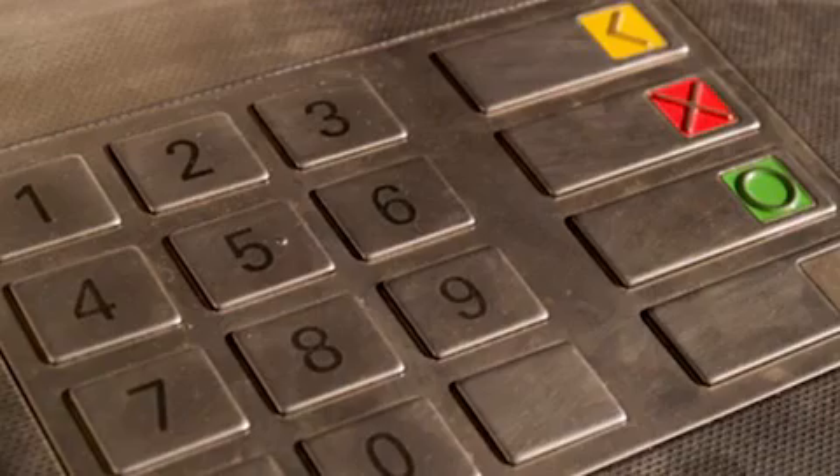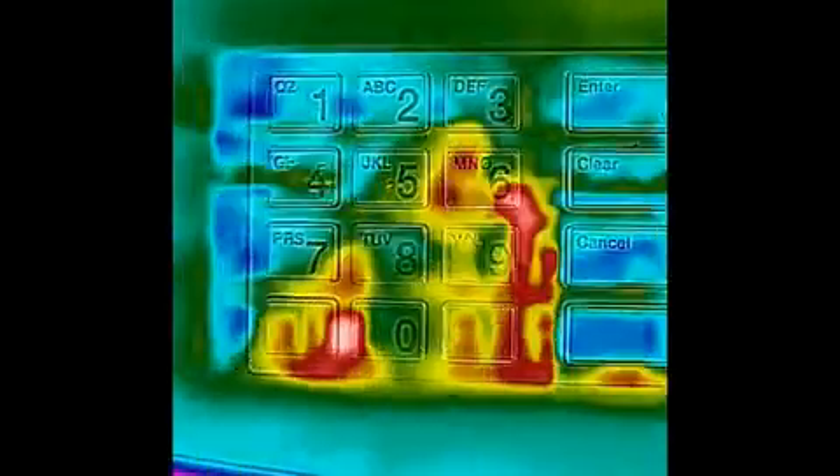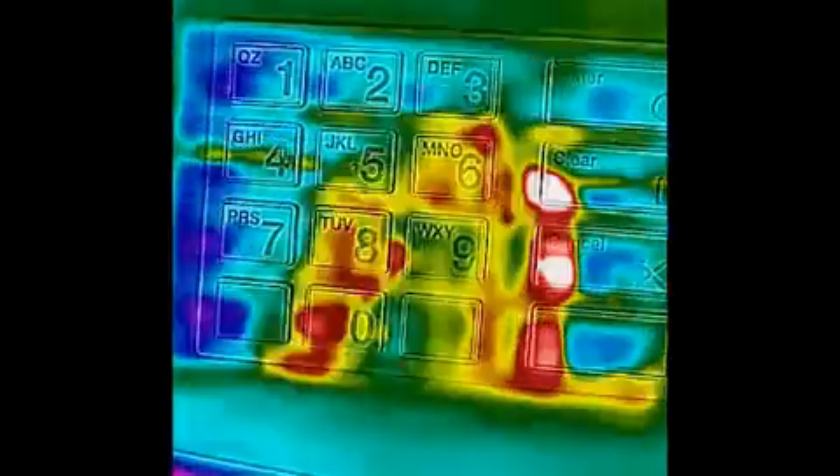However, there are two pieces of good news here. The first is that this won't work on all keypads. For example, metal keypads reflect IR like a mirror. Plus, they're highly thermally conductive, which dissipates the heat quickly and doesn't allow for a thermal signature to even be left behind. However, I still found plenty of examples of rubber and plastic buttons in my area that definitely left behind a thermal signature — not to mention other applications beyond pin codes, such as door entry systems.